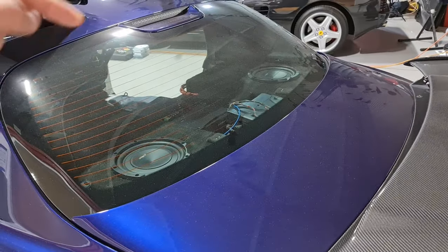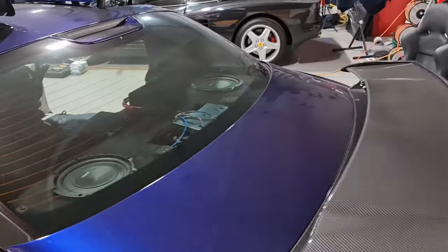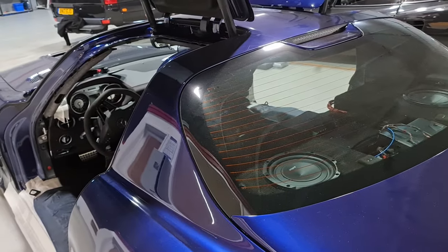If you haven't done so already, make sure you hit the subscribe button below. This is the panel that you actually see when you're inside the vehicle — obviously that's not touched at all, it's just acoustically soundproofed on the back of it. What I'm going to be doing is taking you inside the vehicle and going through exactly what these products are and how they've been installed.